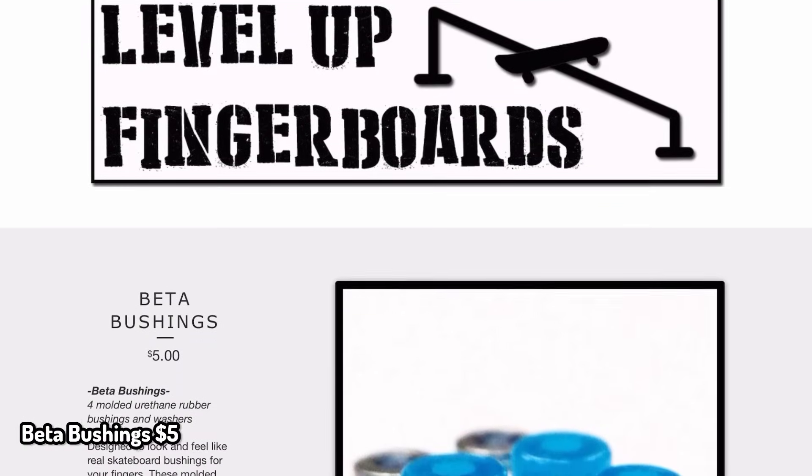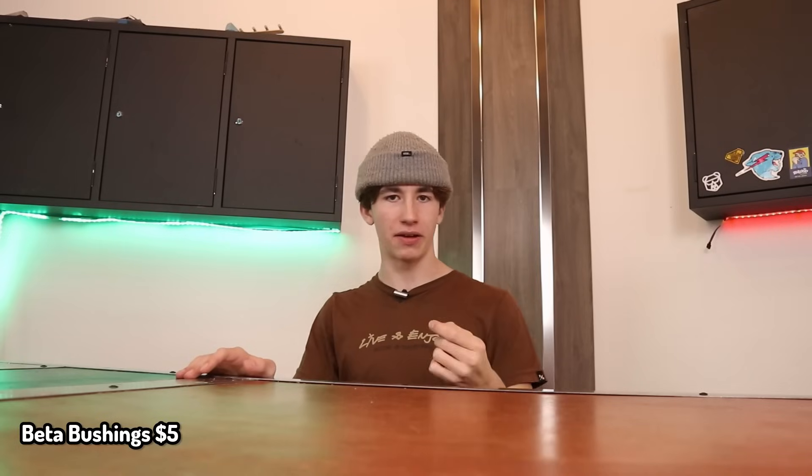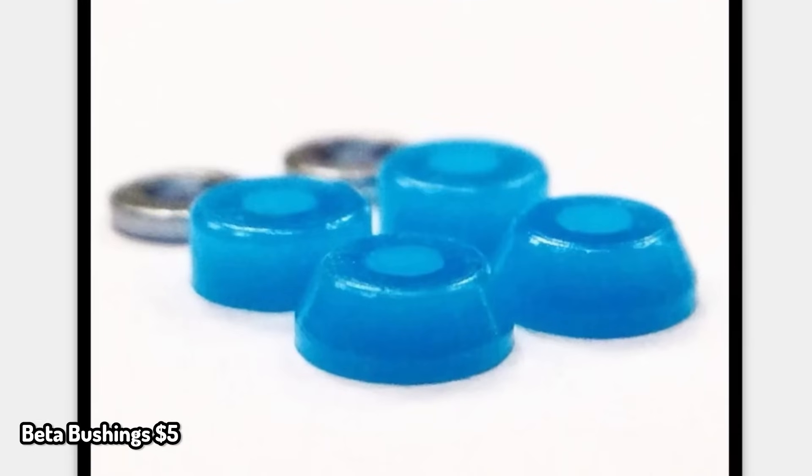The first product on the list from $1 to $5 is Level Up Beta Bushings. It does sound expensive that small pieces of rubber are $5, but these are some of the best of the best bushings.